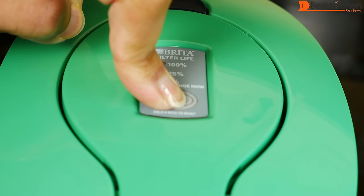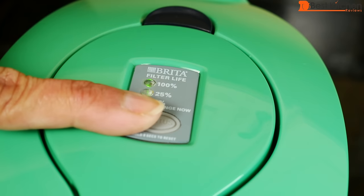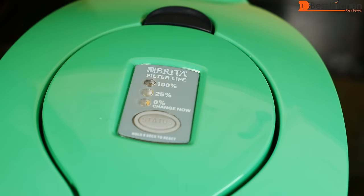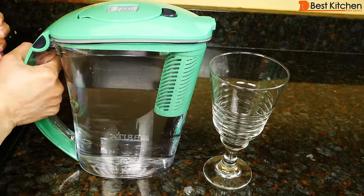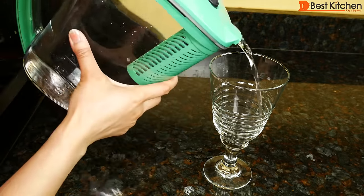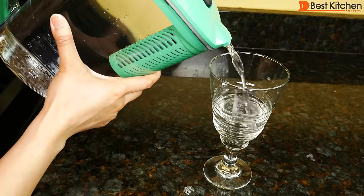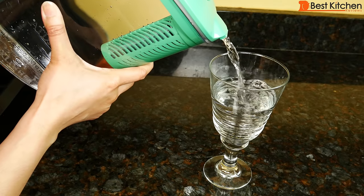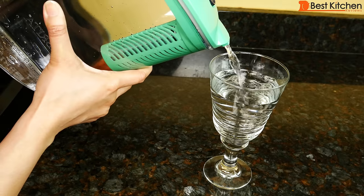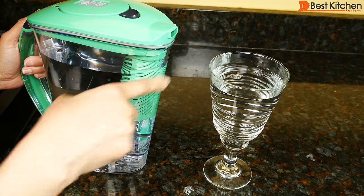I'm going to dump this water out since this is the first time I'm filling. To activate the electronic indicator, press the status button and hold it down for 8 seconds. The red, yellow, and green lights blink at the same time. When you see only the green light blinking, release the status button. You can see the green 100% light is on. The pitcher is filled to the top. It is a little heavy to pour with one hand. It pours really quickly and there was no dripping.